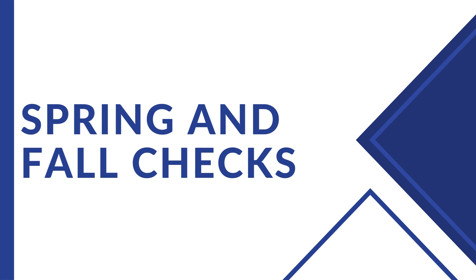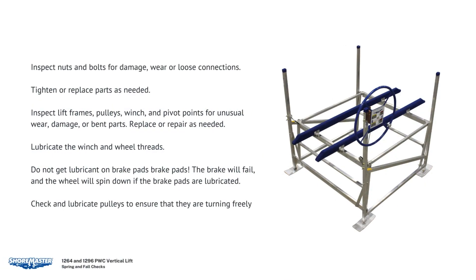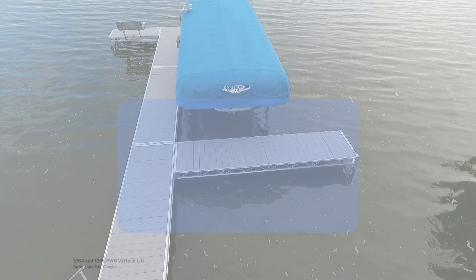Spring and fall checks: 1. Inspect nuts and bolts for damage, wear, or loose connections — tighten or replace parts as needed. 2. Inspect the lift frame, pulleys, winch, and pivot points for unusual wear, damage, or bent parts — replace or repair as needed. 3. Check that the rack is level with the bottom of your lift; cable stretching or settling of the lift could require you to adjust nuts on the I-bolts. 4. Lubricate the winch and wheel threads — do not get lubricant on brake pads, as the brake will fail and the wheel will spin down if brake pads are lubricated. 5. Check and lubricate pulleys to ensure they are turning freely. 6. Check eyebolts to make sure they are not working themselves loose.